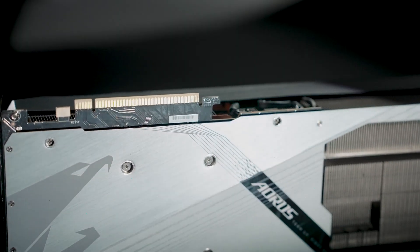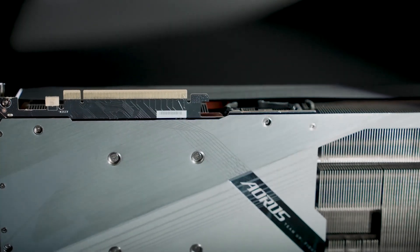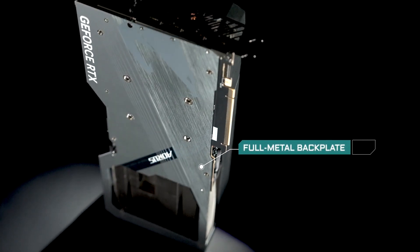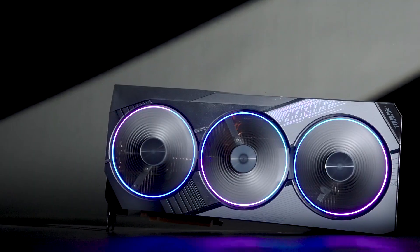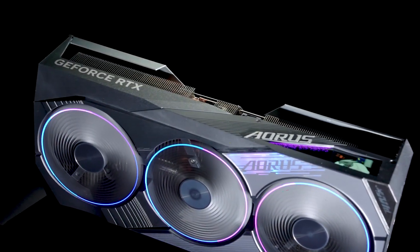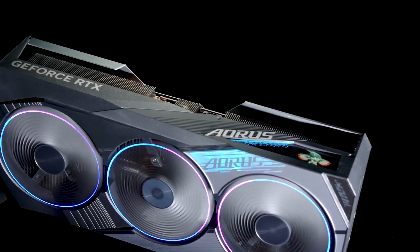The full metal backplate with the bent edges adds more rigidity to the card. In addition, the use of double ball bearings ensures the cooling fans can last twice as long as other fan types, so peace of mind is guaranteed.